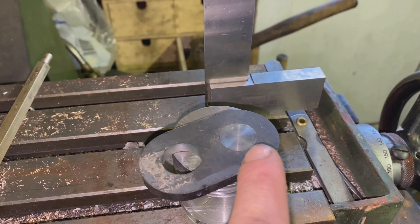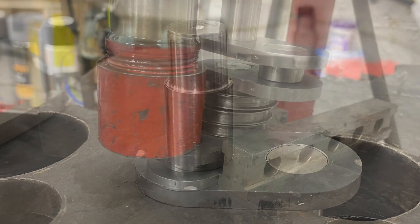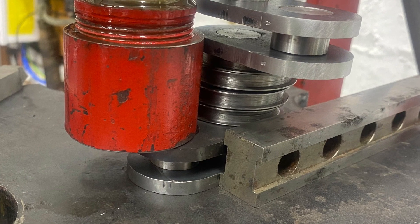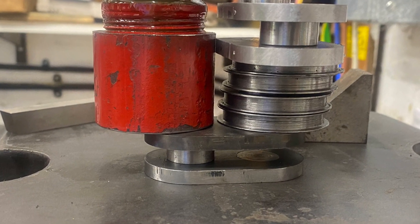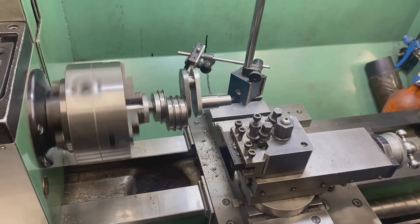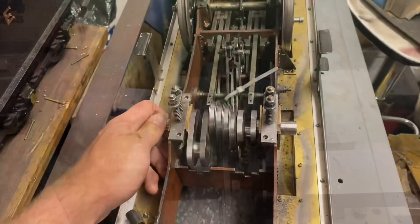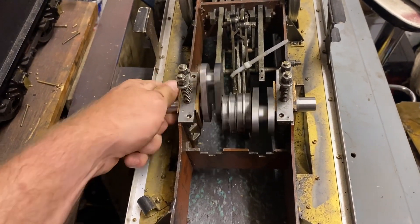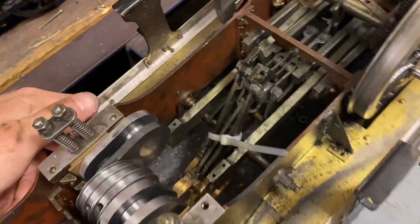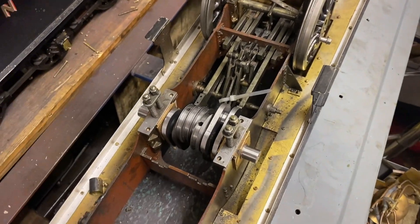One end has already been pressed on; I just need to look at the other end now. I really have to apologize - I didn't take any video while I was pressing the bits together, but here are a few pictures showing the different processes. It was tight; there was a lot of force on the rams. We then spun it in the lathe to check how true it was running, and it was pretty much spot on.